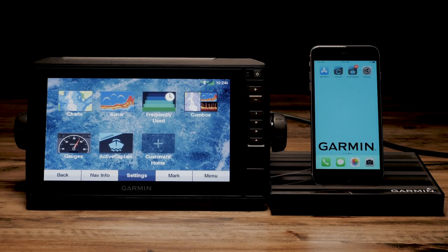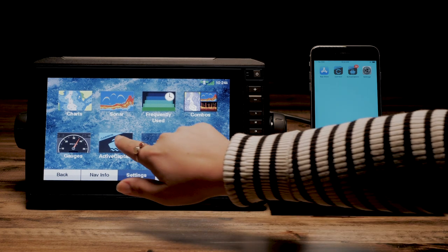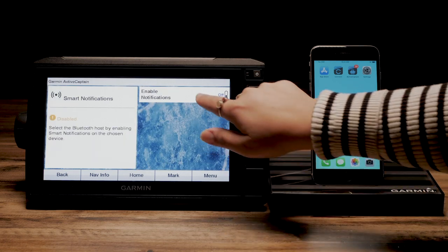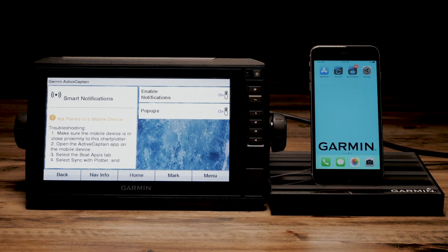First, let's make sure that notifications are enabled on the Echo Map. On your Echo Map, select ActiveCaptain, then Smart Notifications. This is where we want to make sure your notifications are enabled.